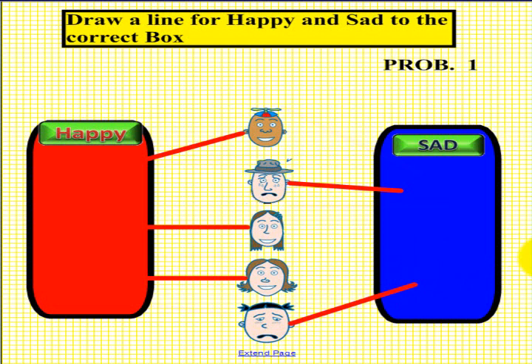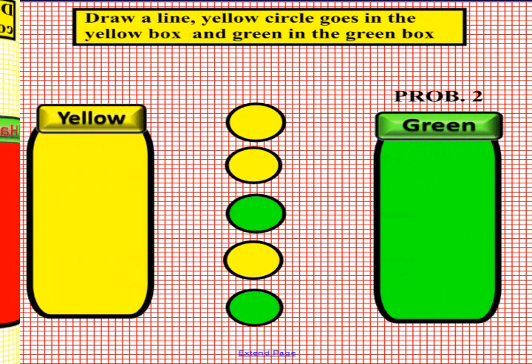Please have another student come up to the smart board and if you would please erase your lines. Here we are at problem number two. We are looking at two colors. On the left we have yellow and on the right we have green. Please pick up a pen and draw a line from the circle to the right or left depending upon the colors, and make sure they match. Please pick up a pen now.